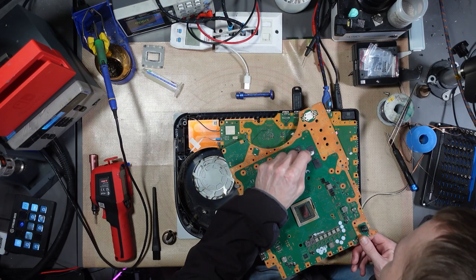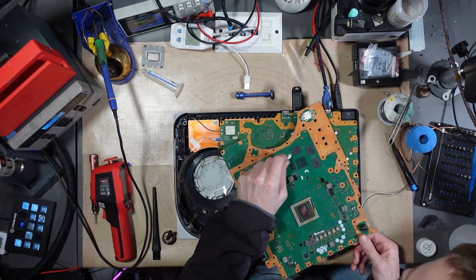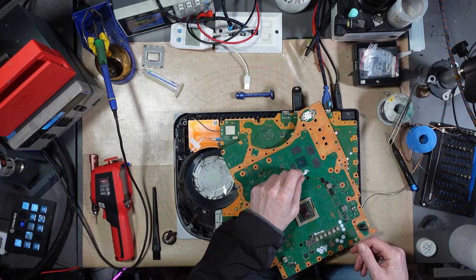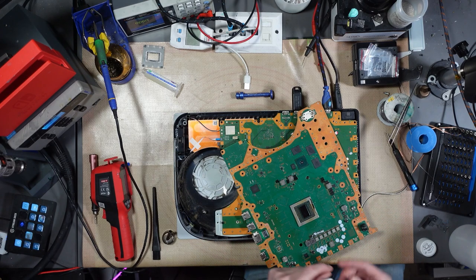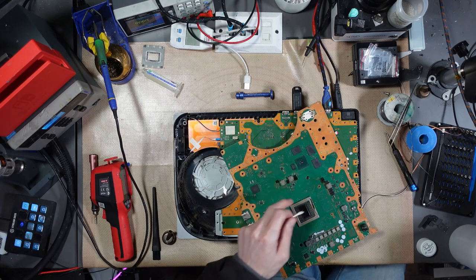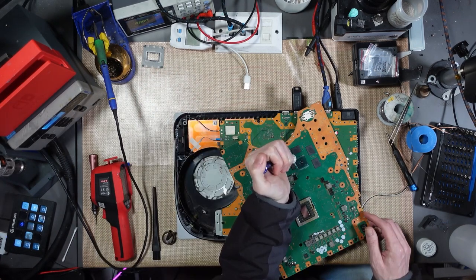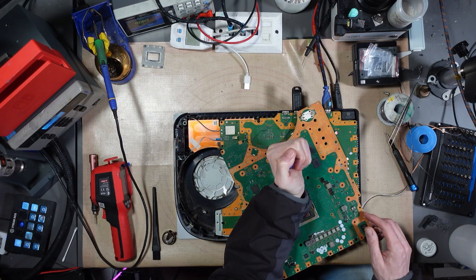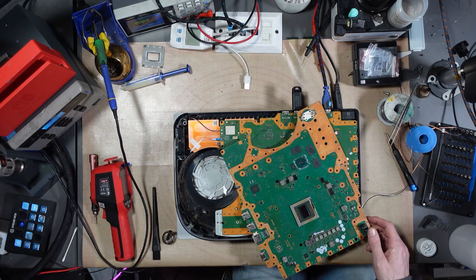I'm going to put this on the BGA machine to remove the SSD controller, because the SSD controller is a big chip and I want to do it gradually. While I'm removing the SSD from this one, I'm going to remove the SSD controller from the donor on the BGA machine. I've attempted an SSD swap before, but I've never attempted an SSD swap with the controller.